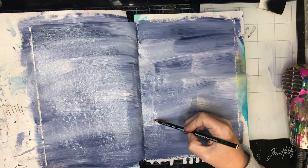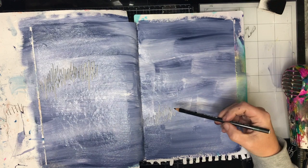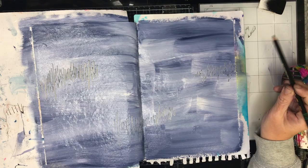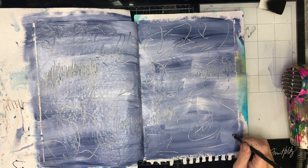I'm using my Stabilo All pencil to do some really simple, scribbly mark-making in the background — squiggly lines, shapes, and all sorts. You could use anything to do this: a sharp pencil, the back of your paintbrush, anything that will scribe into the paint. But with the Stabilo All pencil being water-activated, you get a slight tint of black on the edges.